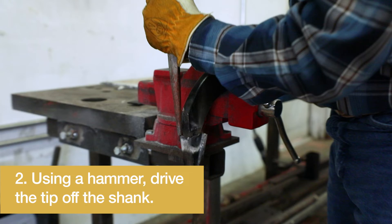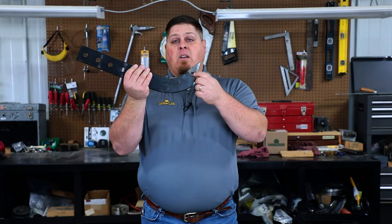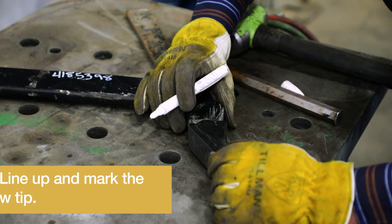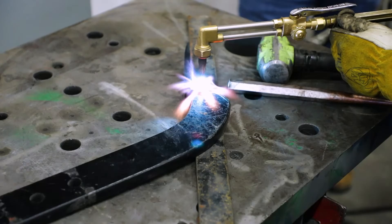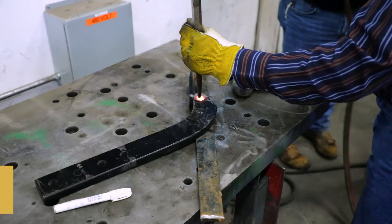Once that's complete, we're going to have a bare shank. And as you can see, it has a dimple in there where we need to dimple the new tip on. So we're going to take our new tip, line it up so we can mark it and know where to dimple it. We're going to heat it up cherry red again and dimple the new one on.